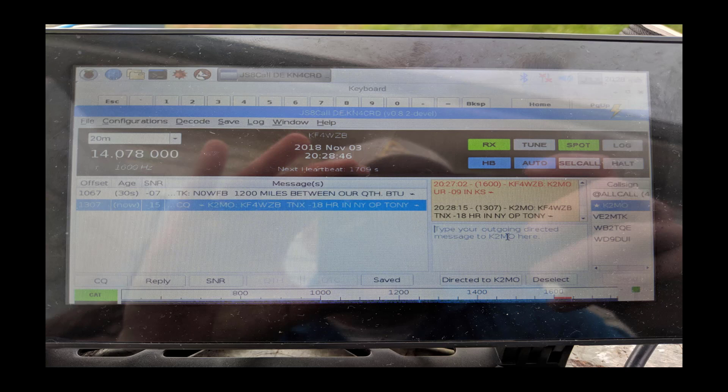We're already up to JS8Call version 8.3 — the version made for Raspbian, the OS that runs on the Raspberry Pi. I've just completed a QSO with K2MO, Tony, all the way out on Long Island, talking to me K4WZB in Kansas — over a thousand miles away. He observed me at -18 dB; I spotted him at -9 dB, so he was probably also running very low power.